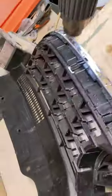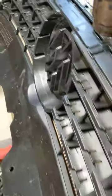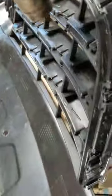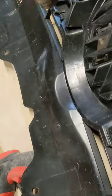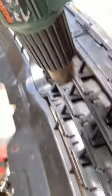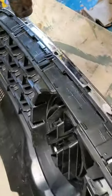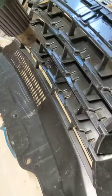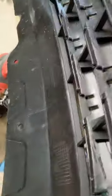Electric paint stripper gun, just warming up this plastic moulding around about the part it's got to bend. Just a little bit, but it's got to be a little bit. And now the top side.